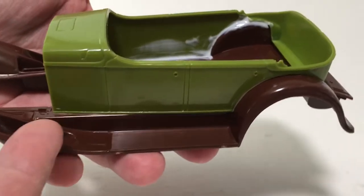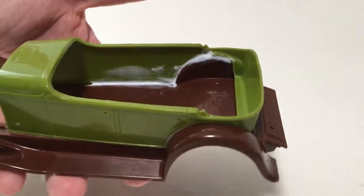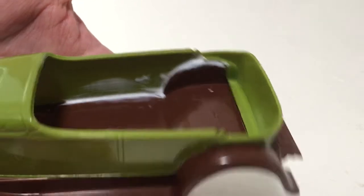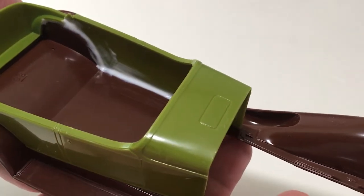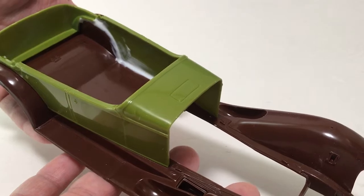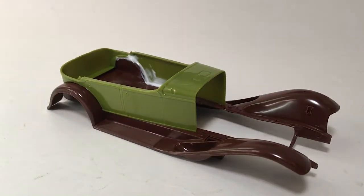The body actually fits really nice along the rocker here and across the back, but where it met the rear fenders especially, it just had some gaps there. So what I did was run a thick bead of tacky glue along the edges there, and admittedly it looks pretty ugly right now, but it's going to be completely covered by the interior bucket, and from the outside it's going to be nice and smooth.